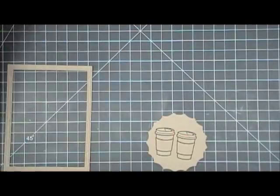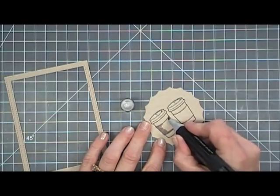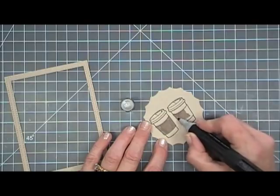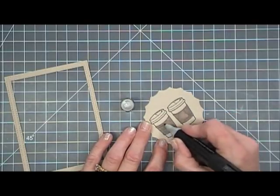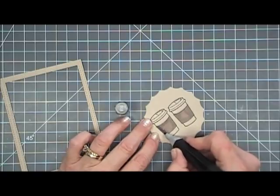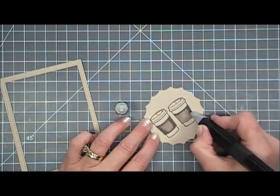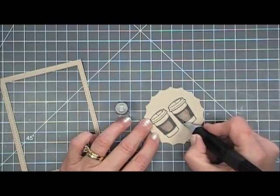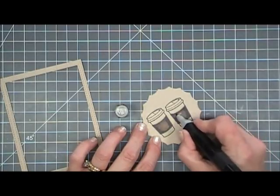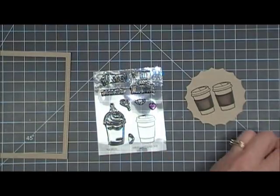I'm taking this inside circle piece and stamping two of the coffee cups, then coloring them in with my alcohol markers — just coloring in the cup cozy area. The color looks really dark but it lightens up quite a bit on the craft cardstock. I'm just shading it in a little for some depth. This card is so fun! When I finished the first one I thought the possibilities were endless — not only good for coffee but for cocoa and tea lovers too.